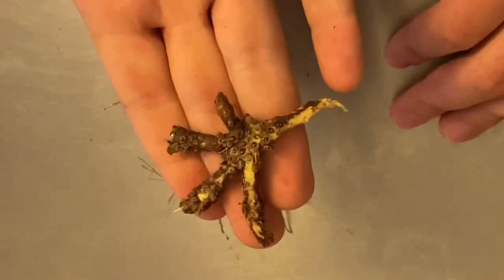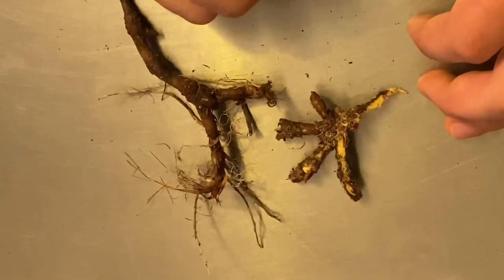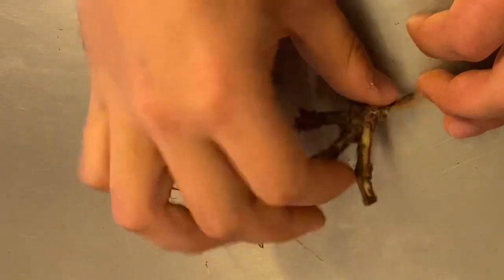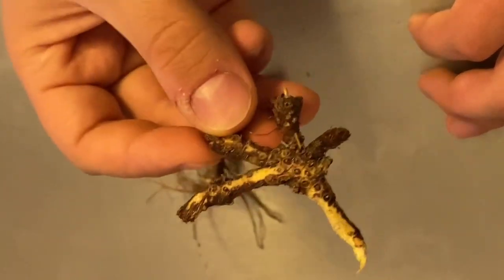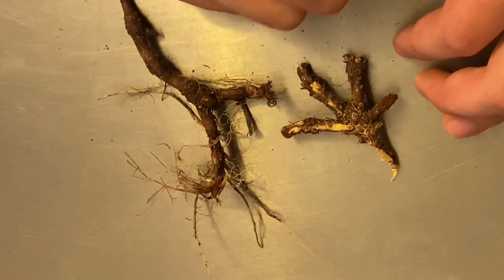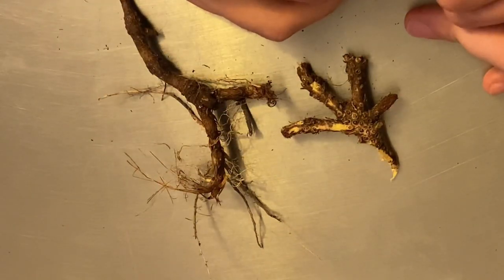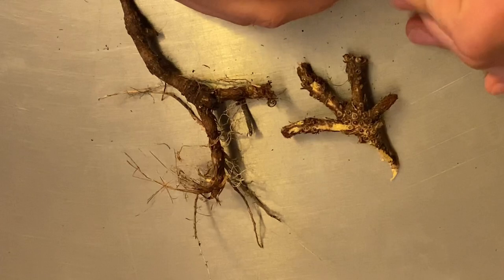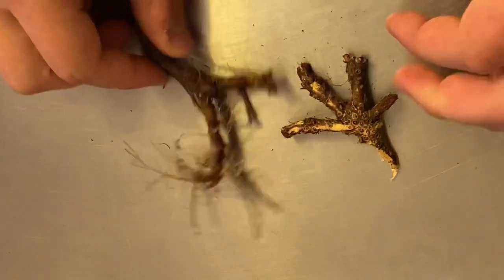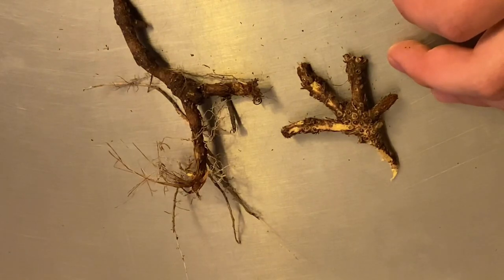Now who first introduced this into perfume? Who had the idea? That would be Catherine de Medici in the Italian Renaissance. She used to pulverize this and mix it with rice powder, and that is the reason why iris is associated with powdery notes — and in fact it's still used in powders today. You can look behind the perfume counter and find some orris in those makeups, which is why iris is typically associated with the smell of makeup.